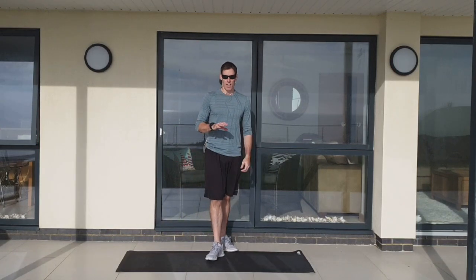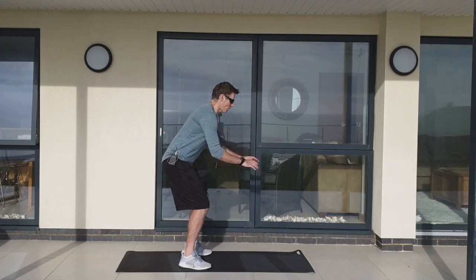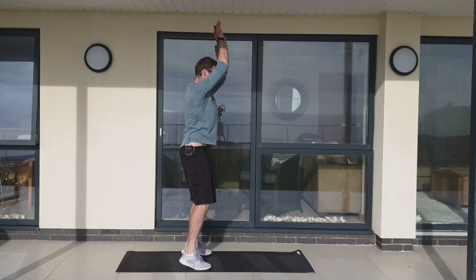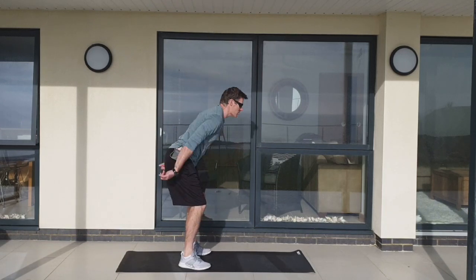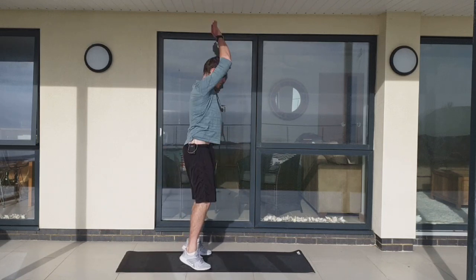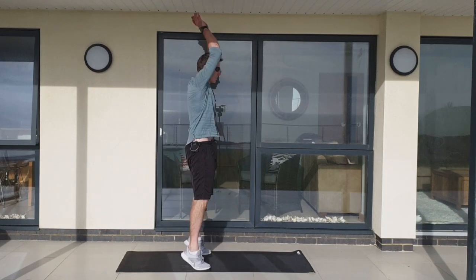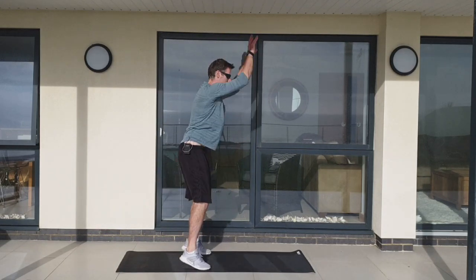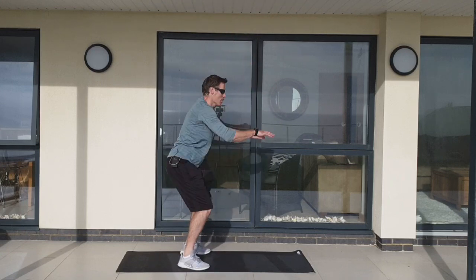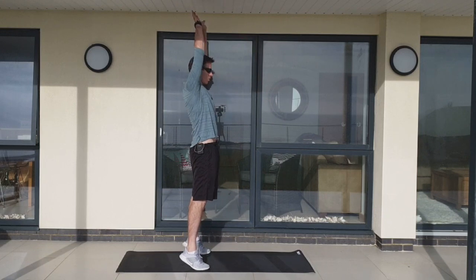10 seconds rest — a quick sip of water if you need it. Then we're going to go back on the full body extension. Now we know what we're doing, I'm looking for you to up your game a little bit. Throw those arms up, try to get them next to your ears. It might depend on how tight your chest and shoulders are, but that's what we're looking for. Don't force it — feel that stretch into it. If you've got an extra gear here, now's the time to flip into it and pick up the pace.